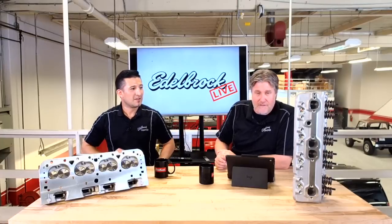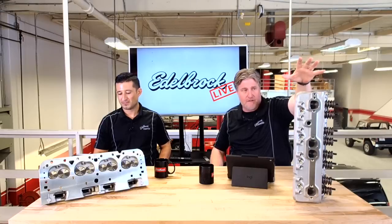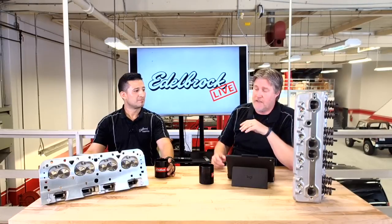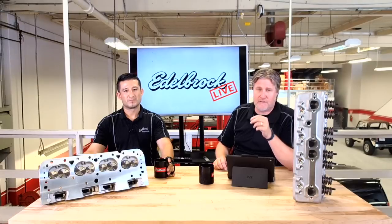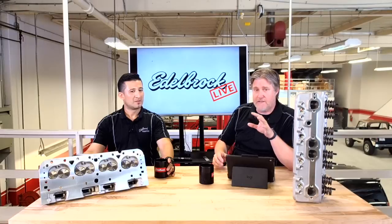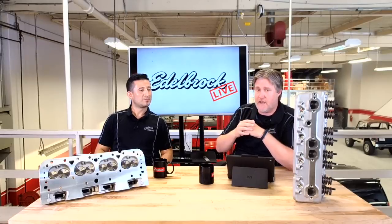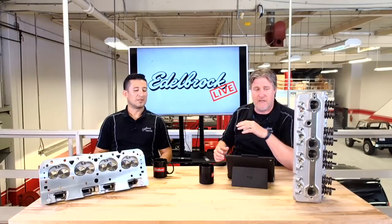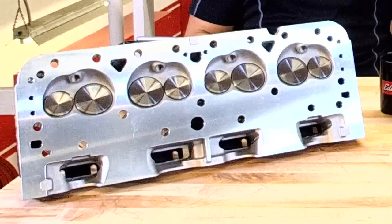So what have we got today? Today we've got a new product for us. This is an all-new cylinder head — our Edelbrock Performer RPM Small Bore Cylinder Head. This is for small block Chevy, and it's a head specifically built for 265, 282, 305, and 307 small block Chevy engines. We've had our regular Performer RPM head, which we call a standard bore, for lots of years. But it really, once we looked at it, it's not the best design. This really has better valve spacing that's ideal for these smaller size bores, which really gets the most out of your engine.